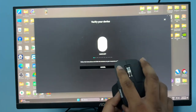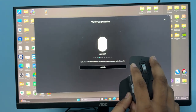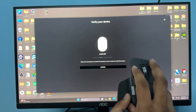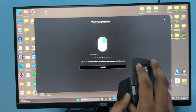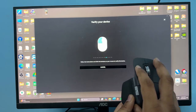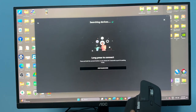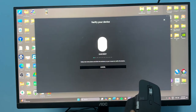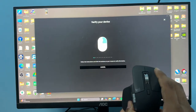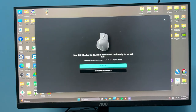The software will now ask you to follow a sequence of left and right click prompts. Follow the on-screen steps carefully. Once you complete the sequence, your device will be successfully connected.